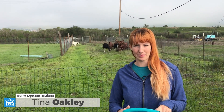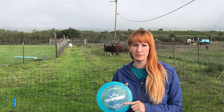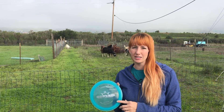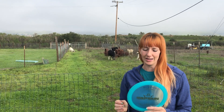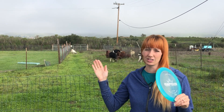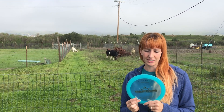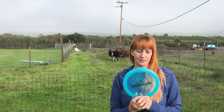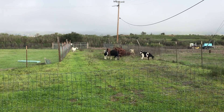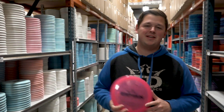Hey guys, Tina Oakley here. I'm here to talk to you about one of my favorite discs, the Captain. I throw this disc when I want a little bit more distance than I can get out of a Trespass. As Trespass discs beat in, they get a little more glidey and can become a little less reliable for my arm speed. For distance shots when I have a lot of acreage to open up and just throw as far as I can, I definitely go to the Captain. I can trust it, the rim feels really good in my hand. I have smaller hands, so if you're a beginner or even just have a slower arm speed, I would definitely suggest checking out the Captain. It really is one of the greatest discs of all time.